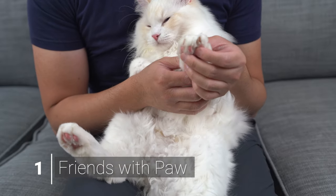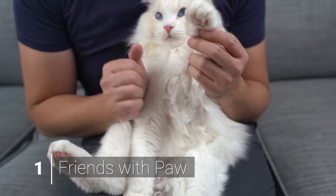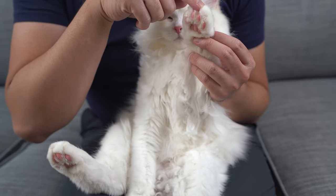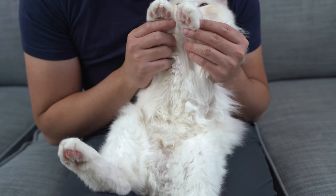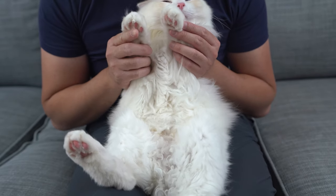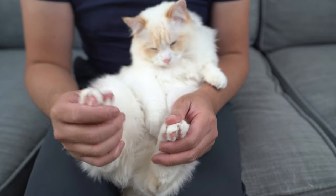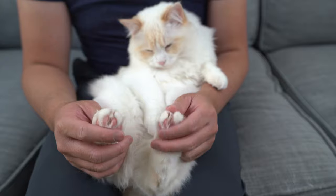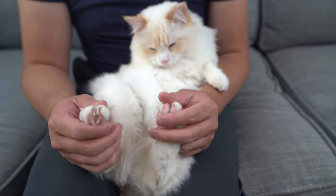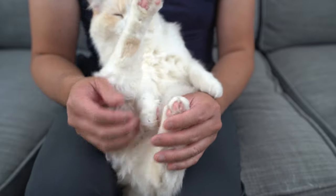Step one is to make friends with the paw — beautiful, soft, and deadly. Paws are an integral part of being a cat. Just look at those toe beans. Cats are notoriously picky about having their paws touched, sometimes more than the nail trim itself. Taking the time to make your cat comfortable with having their paws touched will pay off in the long run.